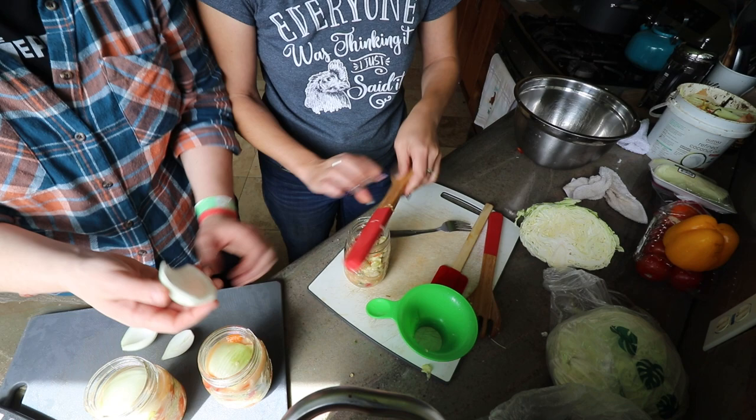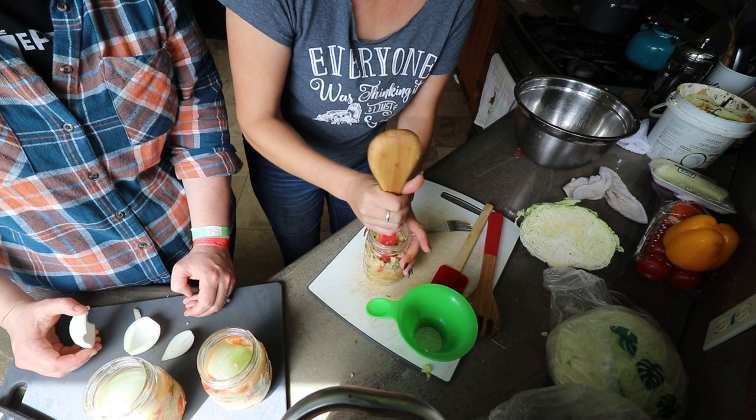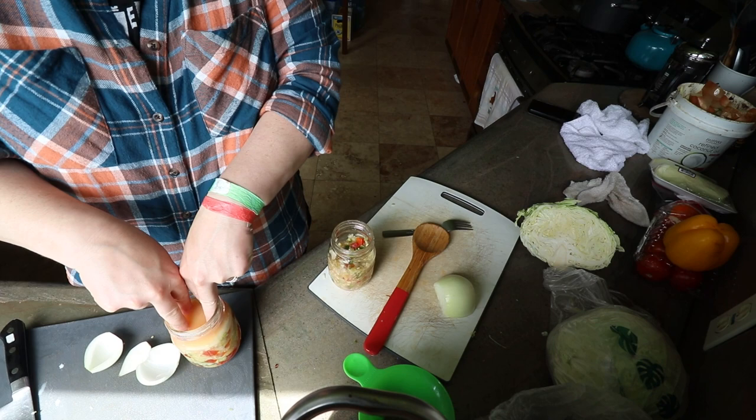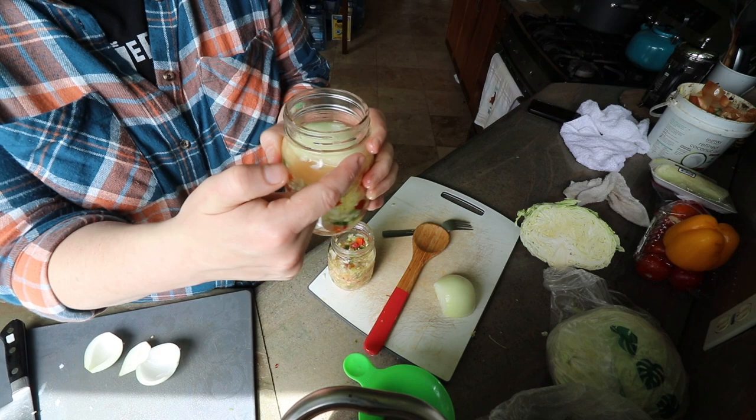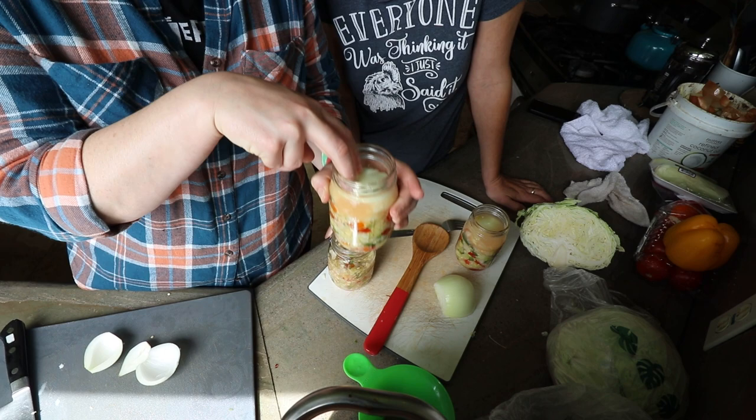That's all the ingredients — we almost got three jars. This method works really well with narrow-mouth jars because you have the shoulder that helps keep the stuff under. If you're using totally straight-sided pint jars, there's nothing for the ingredients to grab onto, so it's a little more difficult to weigh stuff down.